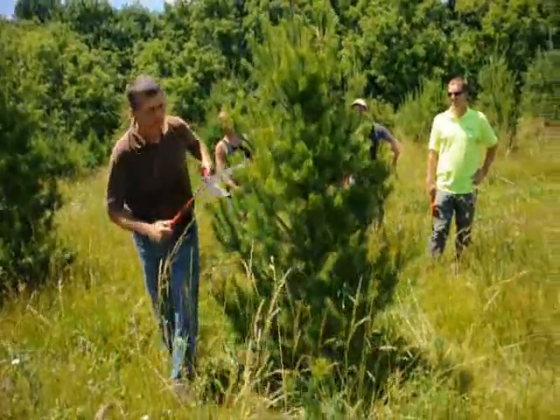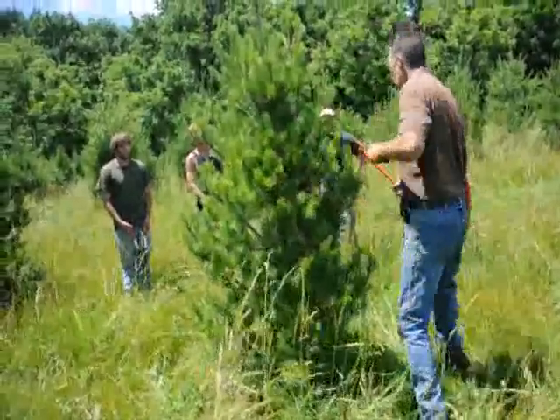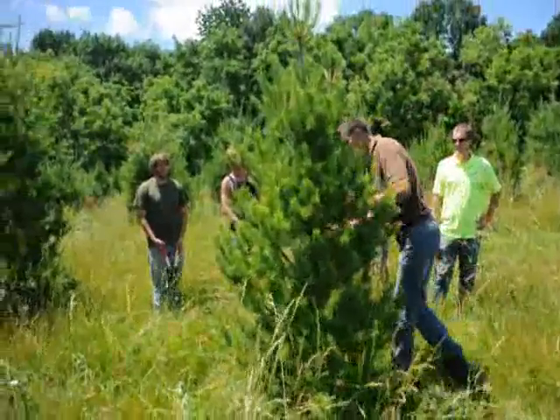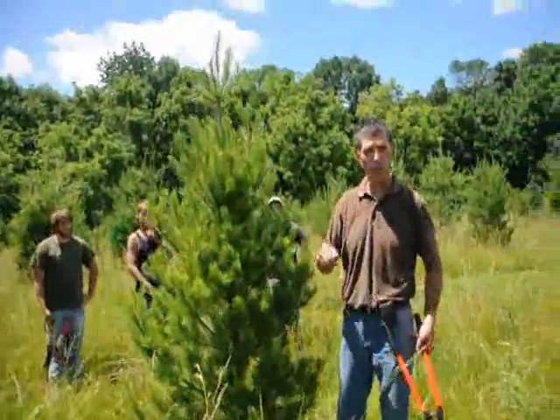What you want to do is just work around your trees symmetrically, shaping it up real nice, tipping them back. And there you have it. If you have time, want to move to another one, Bill? Sure.